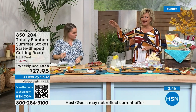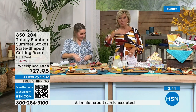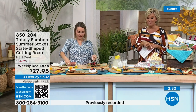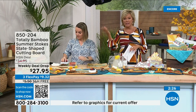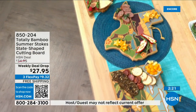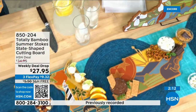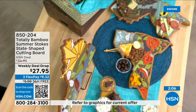I have friends who moved from Minnesota to Florida — what a great way to welcome them to their new life. Over 2,000 were sold after just one airing yesterday. Tomorrow night at midnight the price goes up — it's a weekly deal drop. You can do this on five flex pays or six with an HSN card. Take advantage for your state or everyone in your family's state.